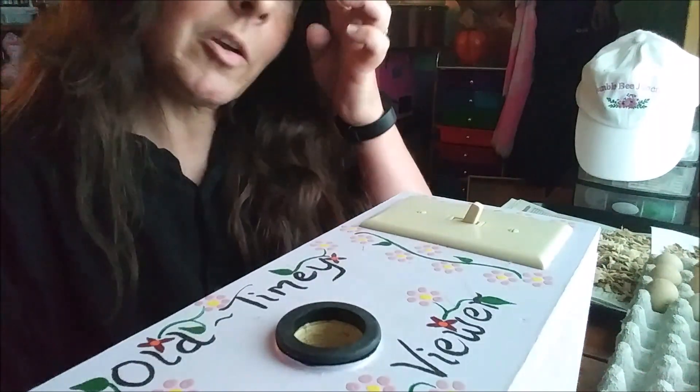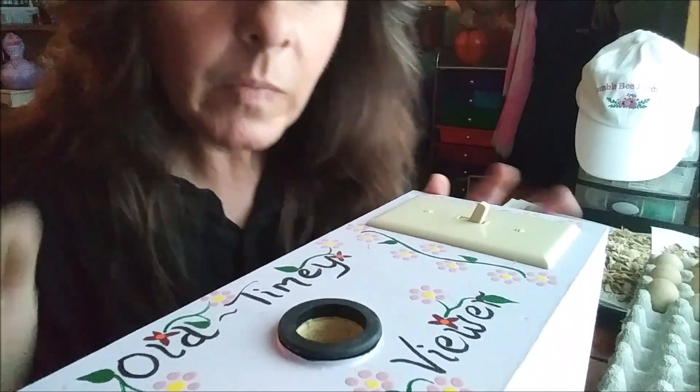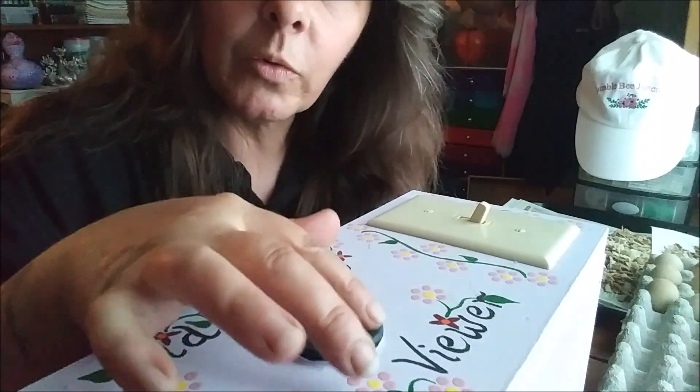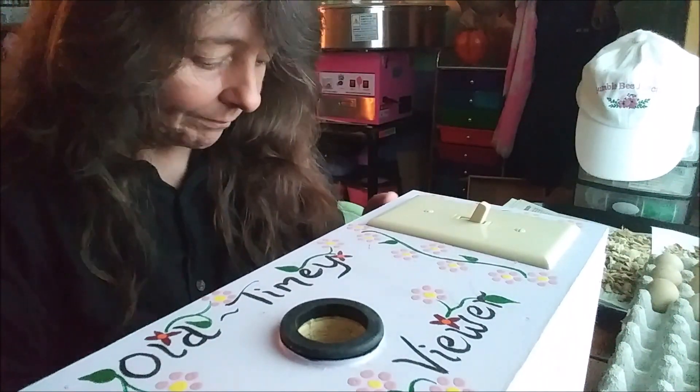One thing we're going to break out is this wonderful device — it is my old-timey chicken viewer, and it is literally a wooden box with a switch and a light bulb in it. Mark made it for me a couple years ago and I painted it up really pretty. There is a big LED light in here and a switch, and all you do is set the egg on this rubber ring and turn the light on.